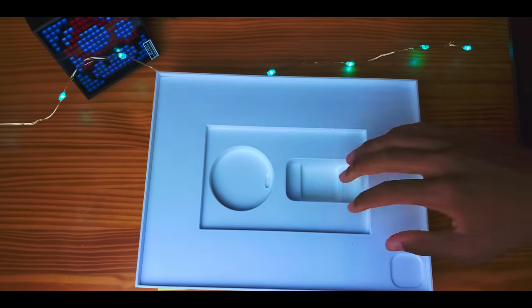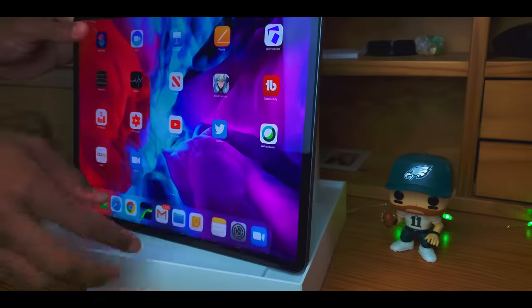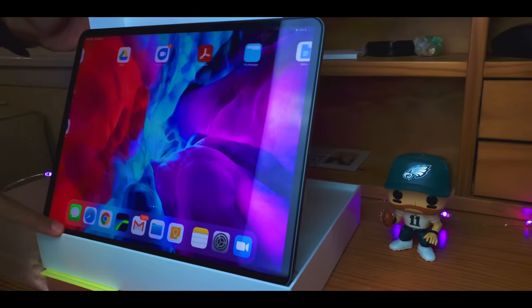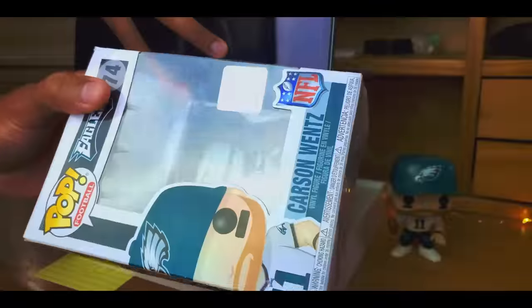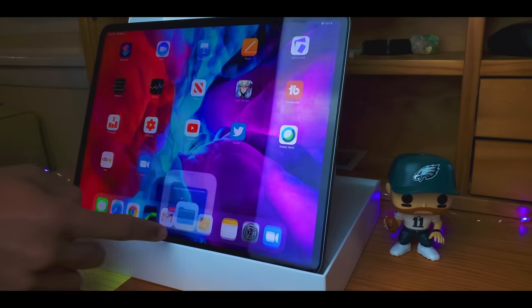Grab your iPad box and come with me. First, place the main box width-wise on your desk. Next, take the lid and stand it upright long ways inside the main box. Then take your iPad and sit it against the inner lip of the main box, leaning it against the lid for leverage. All you need is a small box — a Pop figure box, strip light box, or even your wireless charger box works perfectly.